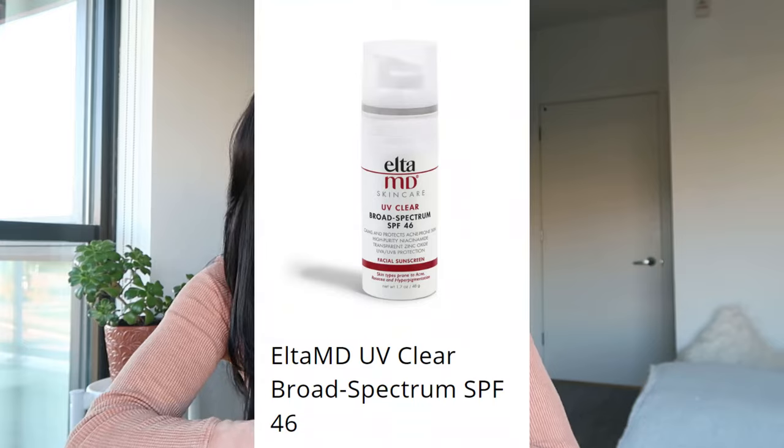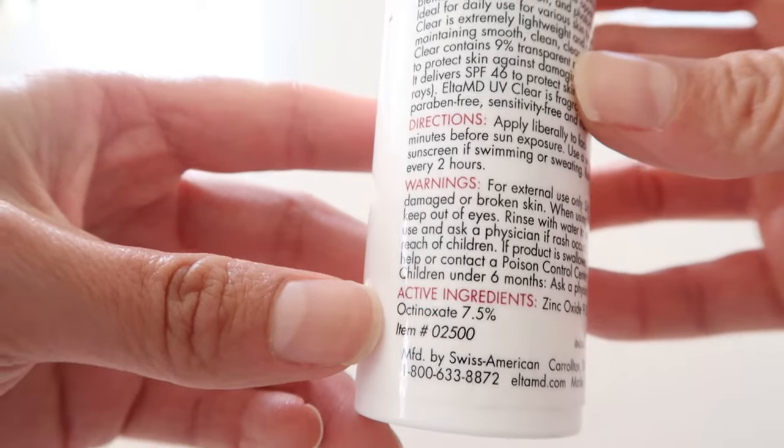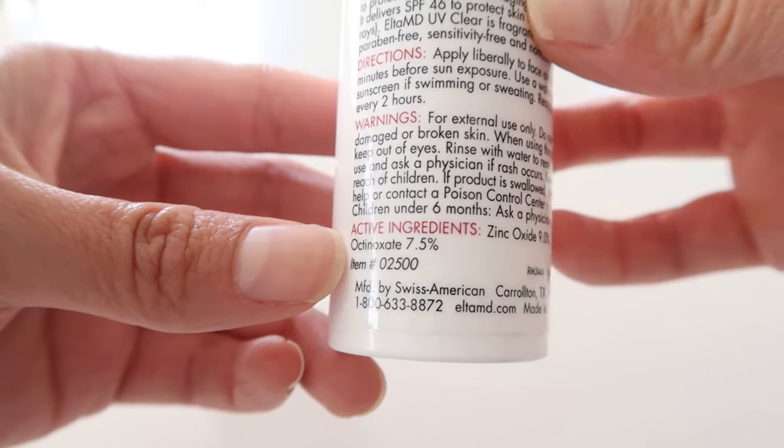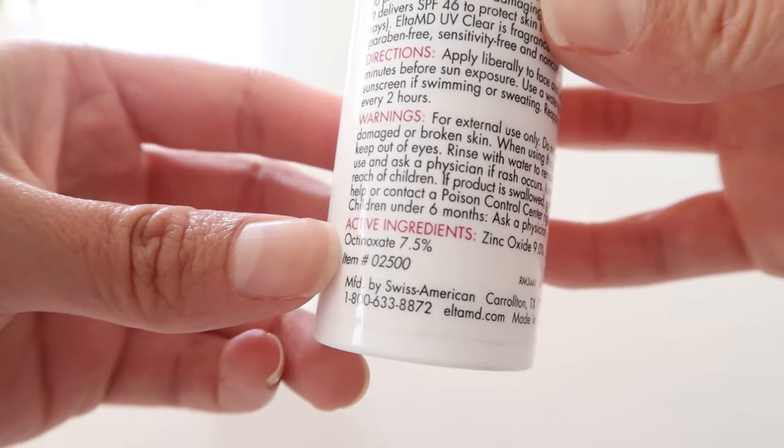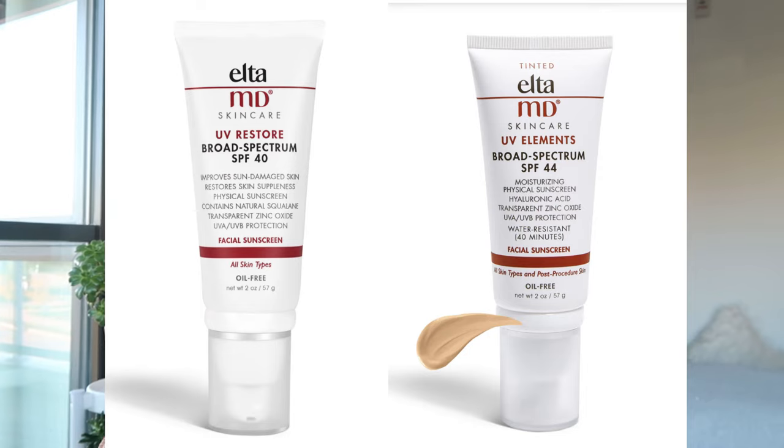Let's dive into the science. This is an oil-free broad-spectrum sunscreen designed for oily and acne-prone skin. It contains high-purity niacinamide, hyaluronic acid, and lactic acid — ingredients designed to calm and protect the skin. The main sunscreen filters are zinc oxide and octinoxate, which protect against UVA and UVB rays. It is, however, not water-resistant or sweat-resistant. They do have a water-resistant formulation — the Elta MD UV Elements — but that's a completely different sunscreen.